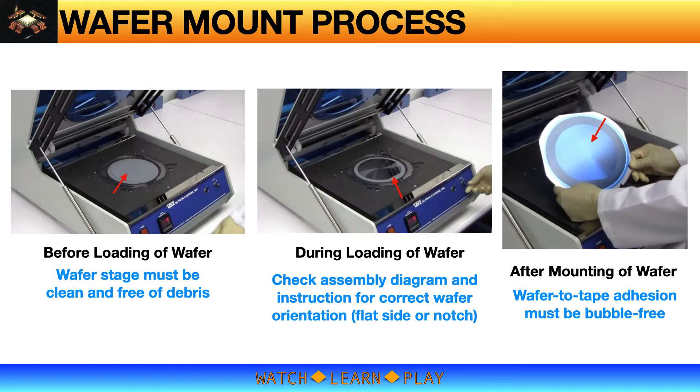I highlighted three key parts in the video. First, making sure that the wafer stage or chuck is clean and free of debris before putting on the wafer. The wafer is placed face down on the chuck. If the chuck surface is dirty or contaminated, that dirt may transfer to the wafer and contaminate some good devices. Worst case, if there is debris on the chuck, the wafer will not sit flat, leading to wafer breakage when the vacuum is turned on or when the tape is rolled onto the wafer.